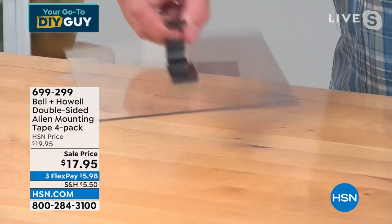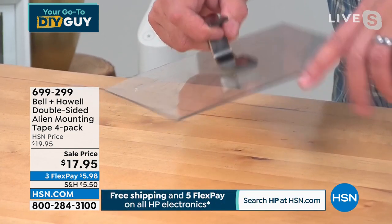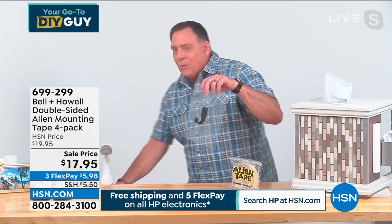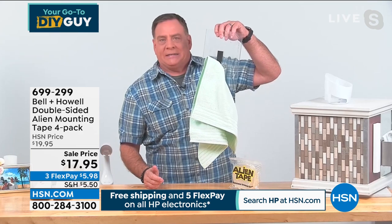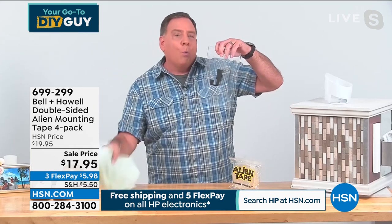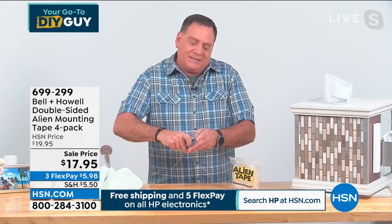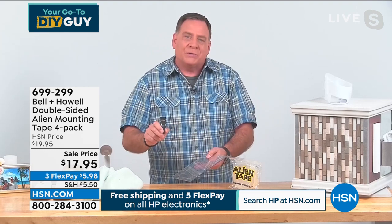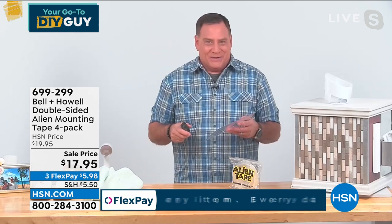Watch this — I'm going to pick this up and hang a towel on it, so you can see. This thing is ready to use instantly. Now when I decide I want to move this, I take it, I rotate it, boom — I broke the seal on there. That came right off. That is the magic of Alien Tape right there.